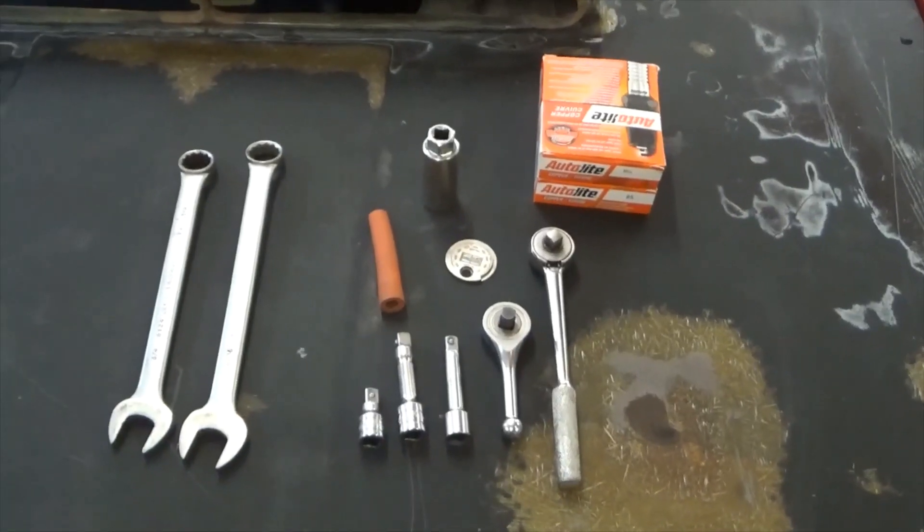Hi folks, it's Ron with Mostly Old Parts. Today I'm going to introduce you to some more stuff you need if you have an early B body, A body, C body, and so on. Remember these are driver quality cars we're working with, and a lot of them you will buy used with a set of headers already on them. Those can present challenges for maintenance items like spark plugs and spark plug wires.